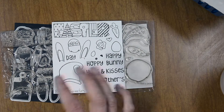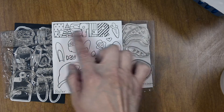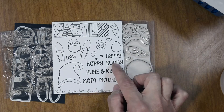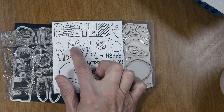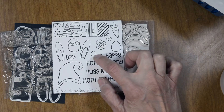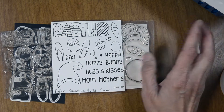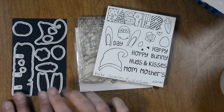This is the Build a Gnome Add-On Spring edition and it has the big word Easter. It has a few sentiments like happy, hoppy, bunny, hugs and kisses, mom, mothers, and day. You have bunny ears, the hat, a flower with leaves, eggs, an egg, a carrot, and an Easter basket.